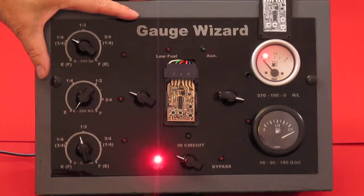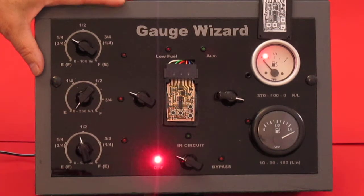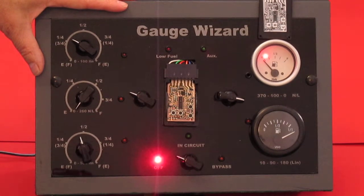This is our demonstration unit we use at the car shows. If you've bought anything from us you may have seen this before on our stand. I'll be using this to demonstrate how we program the gauge wizard. It's a lot easier than me trying to photograph myself or video myself hanging out at the bottom of a car.